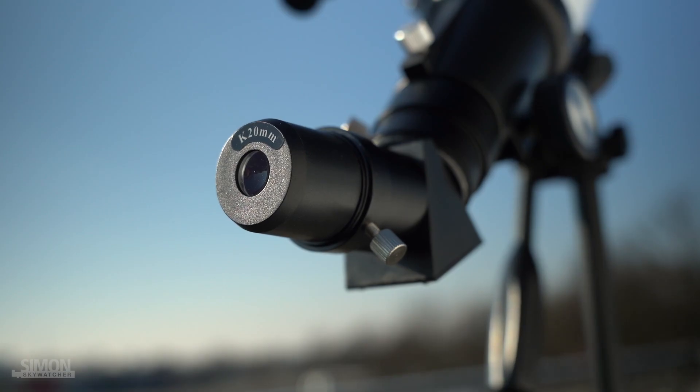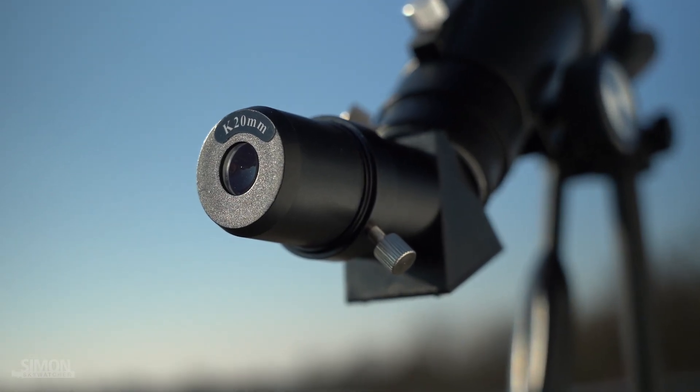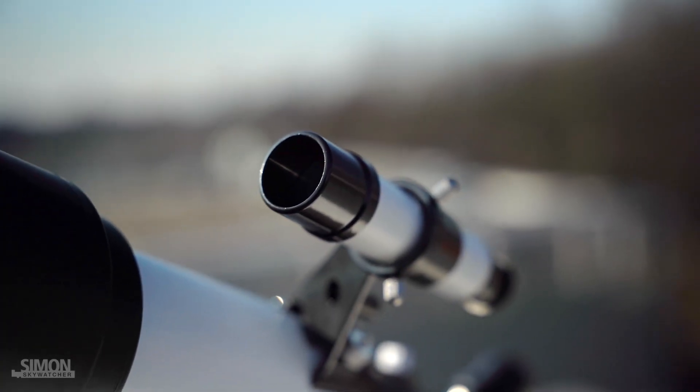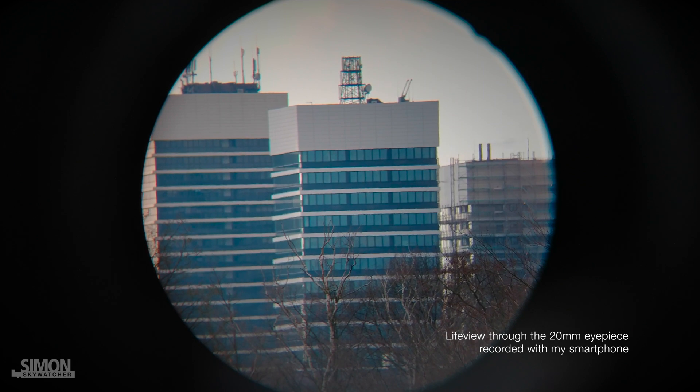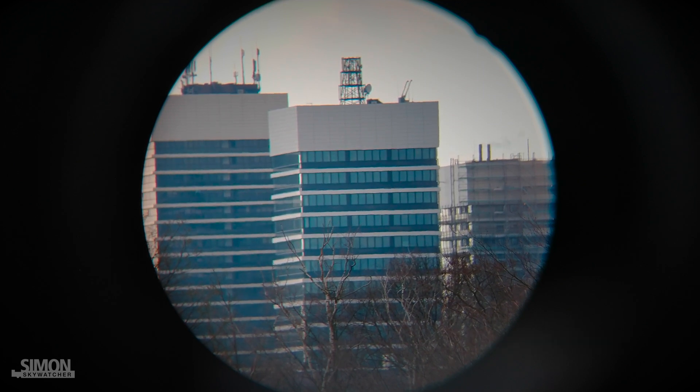A 45 degree prism, a 20 millimeter Kellner eyepiece, and a 5x24 finder scope are part of the set. The picture quality is surprisingly good. The 20 millimeter eyepiece is sharp, distortion free, and the image is rich in contrast.